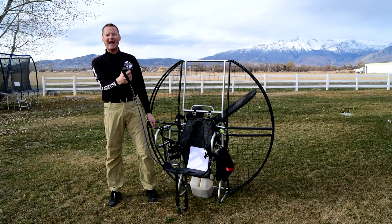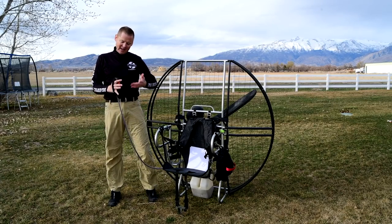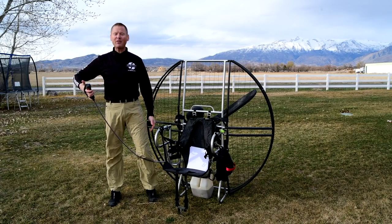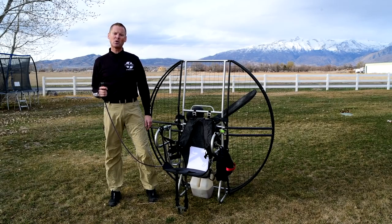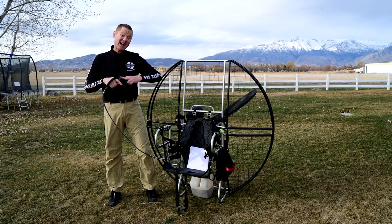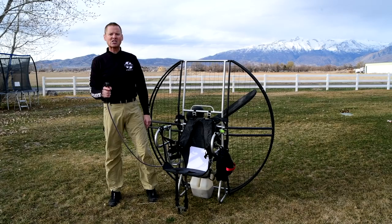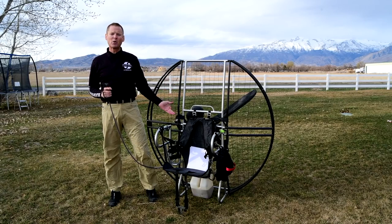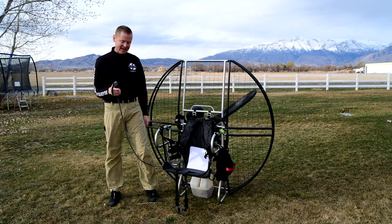That switch is always right next to your thumb. Without two switches you don't have to reposition your whole hand, and some units even force you to use the other hand to kill the motor — which is a very bad plan. You need that switch easily and instantly accessible so if you mess up a launch, lose control of the glider, or trip and fall, you can get the motor stopped immediately.